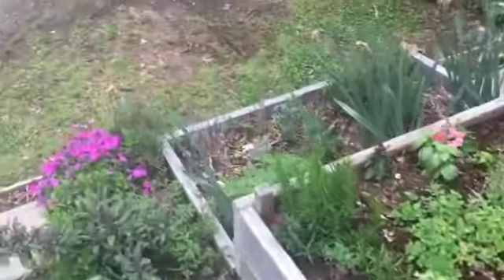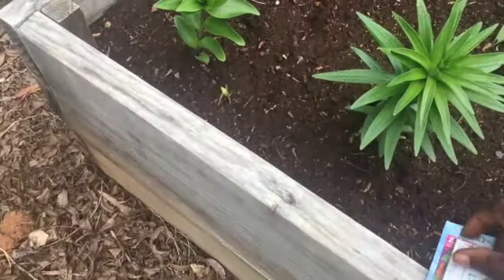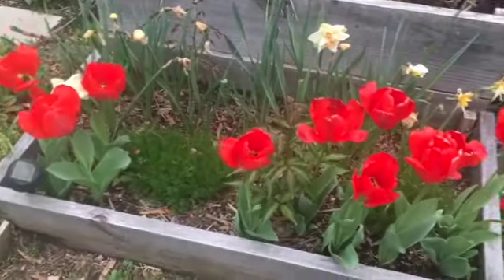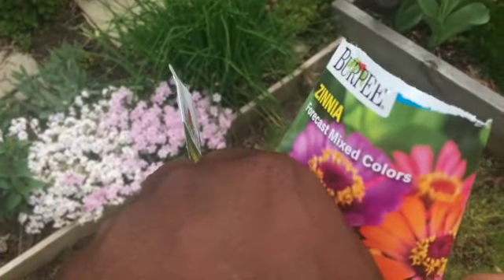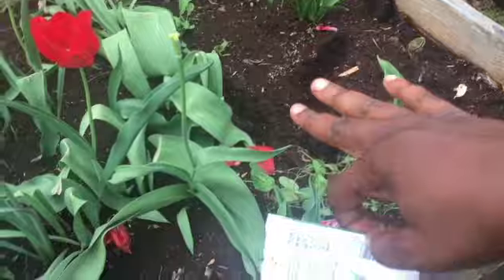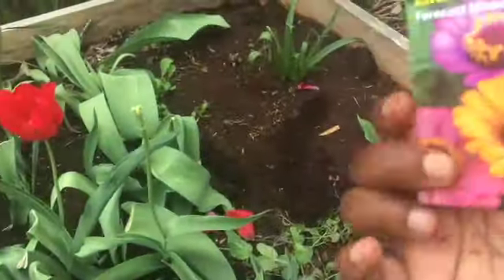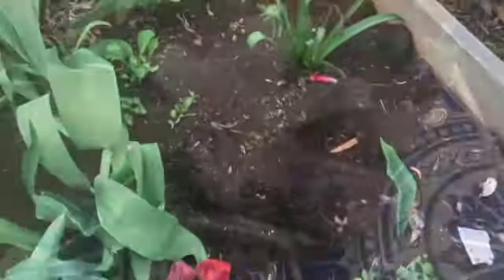Now I'm going to head to the other side and add some into here as well, and then also put them in here. As these tulips die back, I want the zinnia seeds to come up like they did last year, so I'm just planting some there as well.